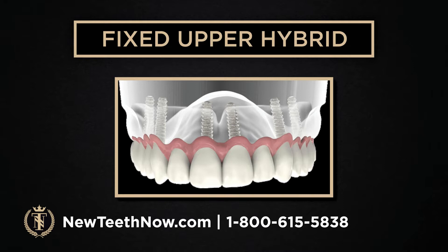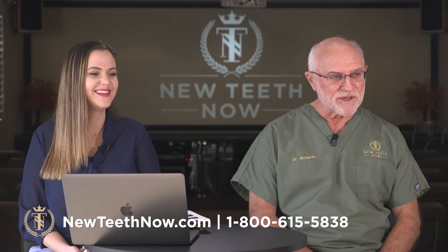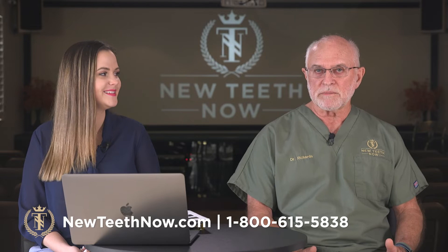Here's a visual of the lower hybrid — same exact concept. It's just the same concept, except in the lower jaw.